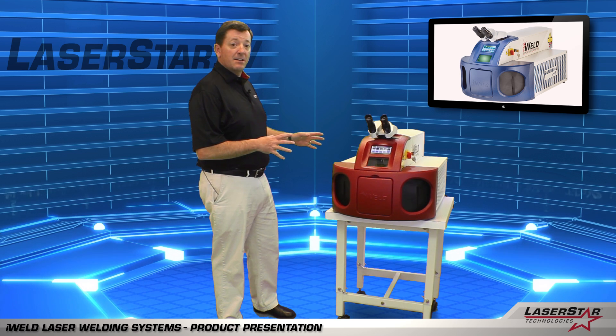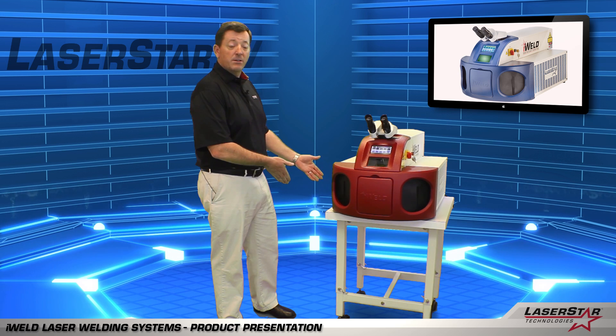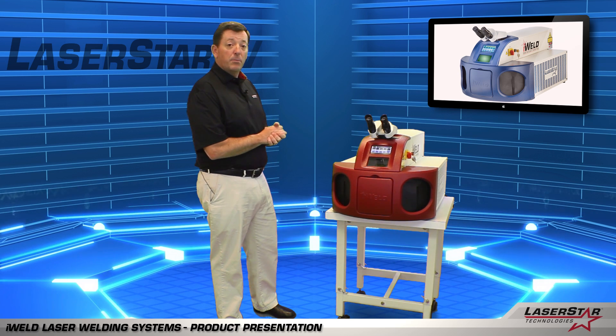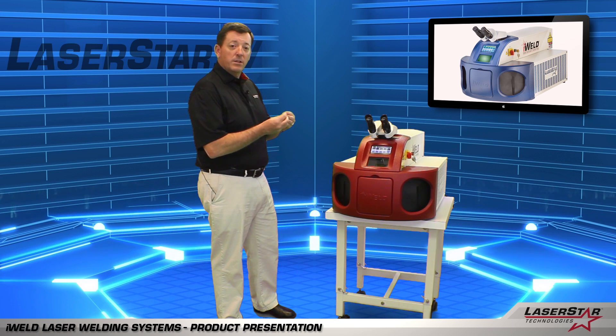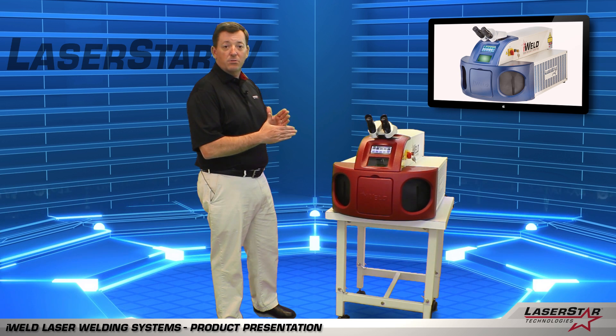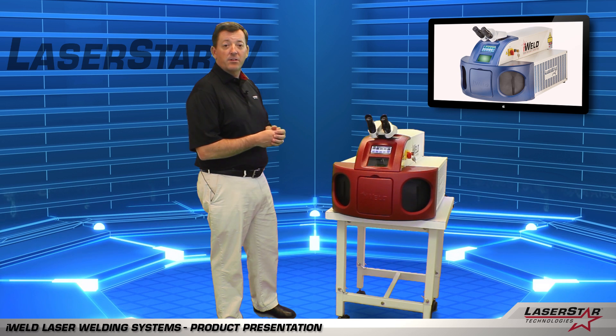Its compact design allows the user to position it on a table with wheels, making it portable and able to be moved around. But more importantly, it's really designed for the operator to interface with the machine because they're holding the parts with their hands, looking through the microscope to target the crosshair as mentioned earlier, and performing the welding by simply pressing a foot pedal.